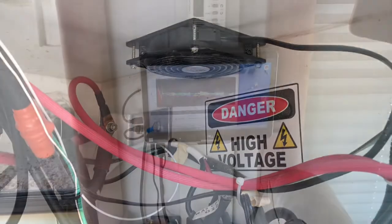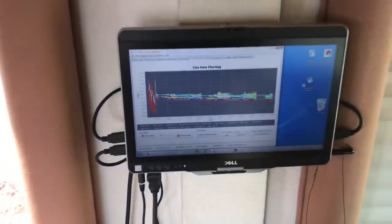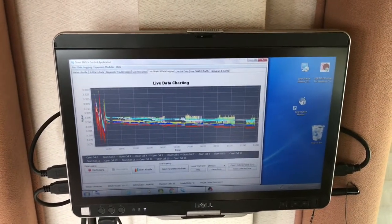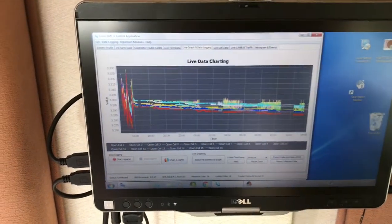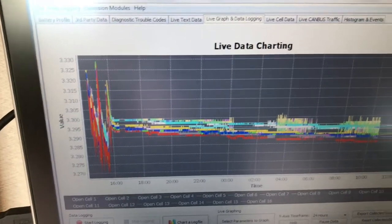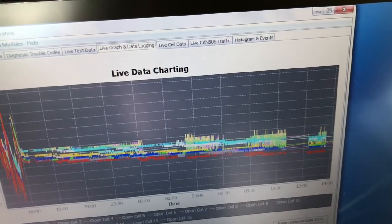This will extend the life of the batteries. The RS-232 lines are connected to this Dell laptop, which acts as our solar controller as well as the home entertainment system for the rig. As you can see, this is monitoring battery voltages for all 16 of the batteries, which really helps you get a handle on charging status.